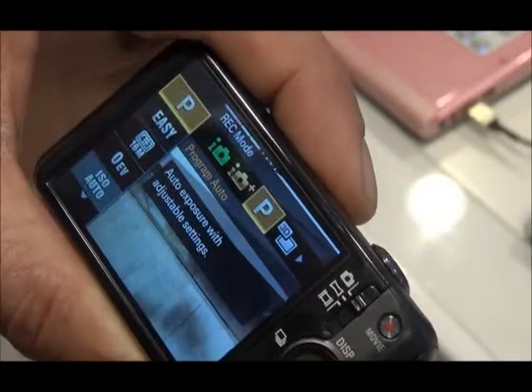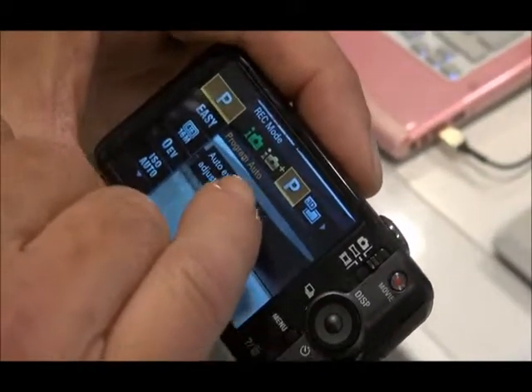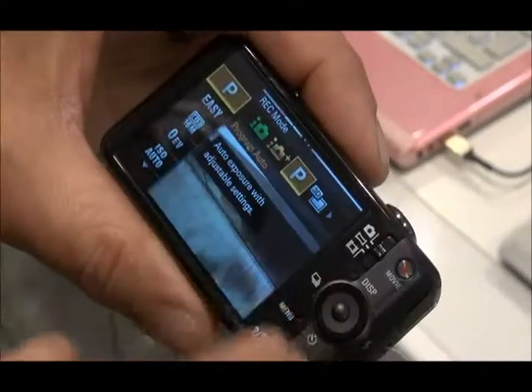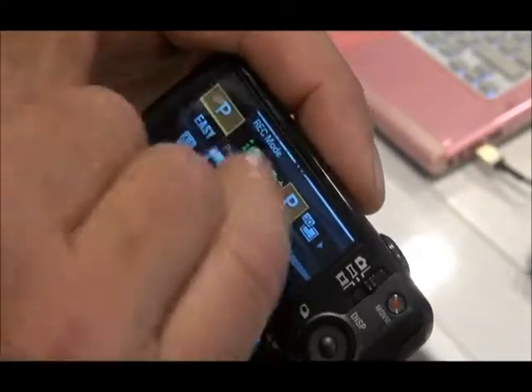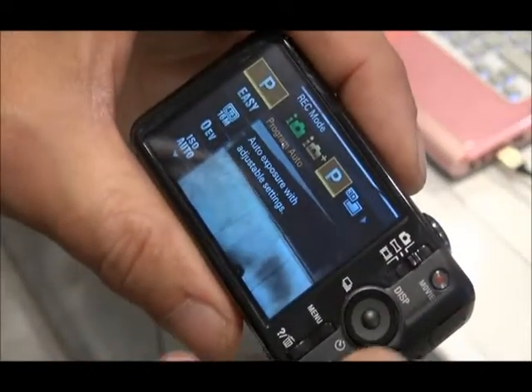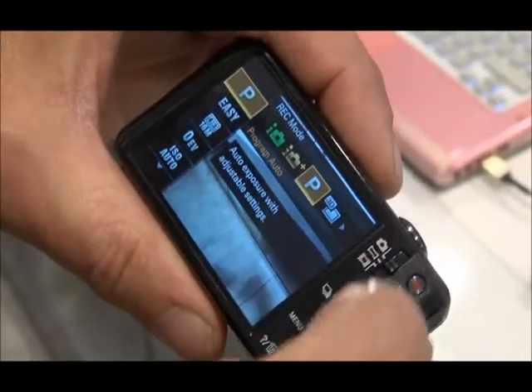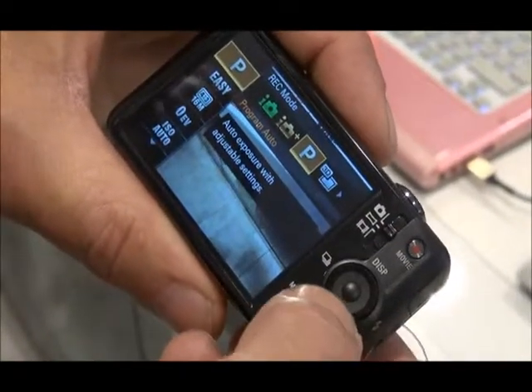The next mode: Program Auto. So now we're in Program Auto mode and this gives you some more control over your settings and functions of the camera than pure Intelligent Auto. With the jog dial you can actually also move left, right, or up and down by pressing the edges of the jog dial.